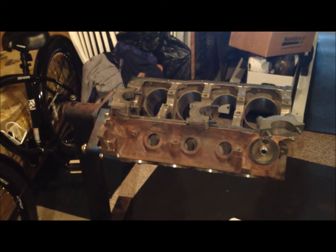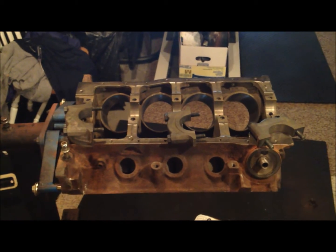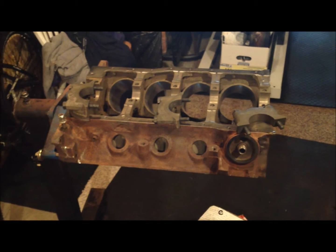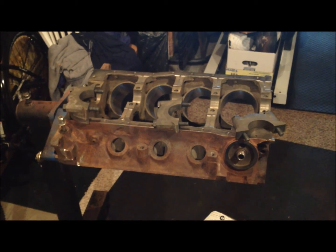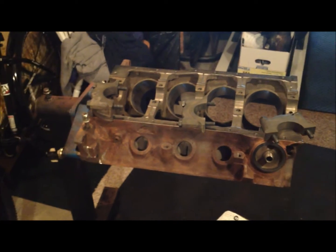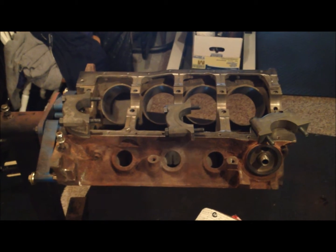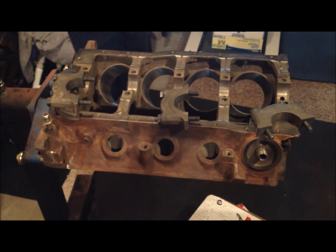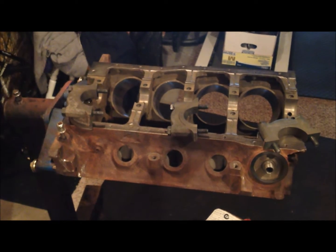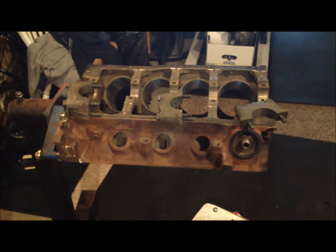Here we are today with our late 80s engine block, working with quench. To achieve proper quench, I need to determine how far my piston is in the hole — how far the deck is from the piston. I can then take that measurement to the machine shop and they'll deck the motor down so I have zero piston-to-deck clearance, and then achieve proper quench by choosing the correct gasket thickness.